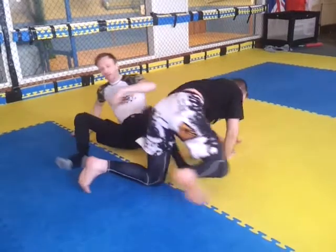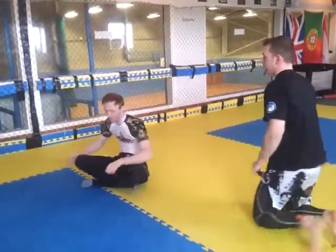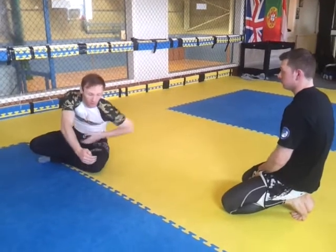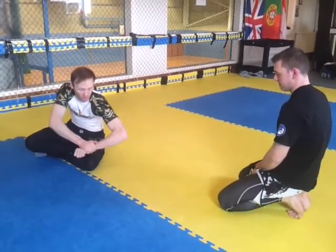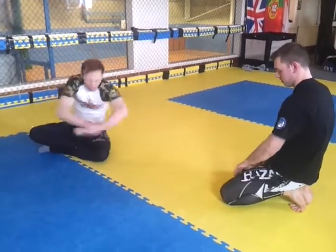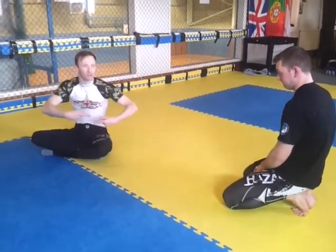Now try and keep the momentum flowing. As you go over, you're looking for the underhook. Once you get the underhook, then it's the over and under, then the other leg comes off. And in the speed of it, it's like — done. That's how quick it will be. It will come so smooth to you.